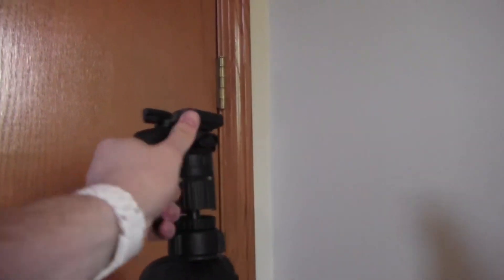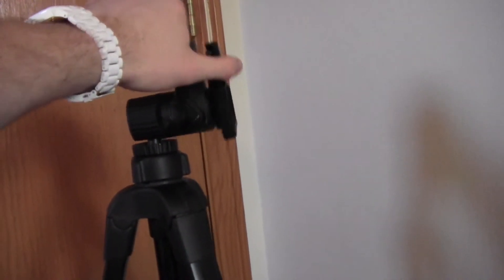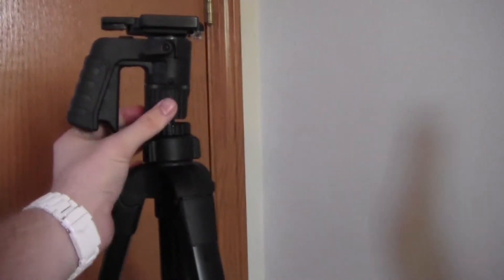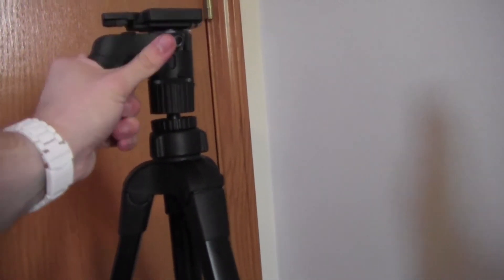One of my favorite things about it is the pistol grip, so it's pretty easy to turn around. And then if you want to face down you can go all the way down. You can go pretty high up. You can switch this around so then you can go all the way up. So that's pretty nice too.